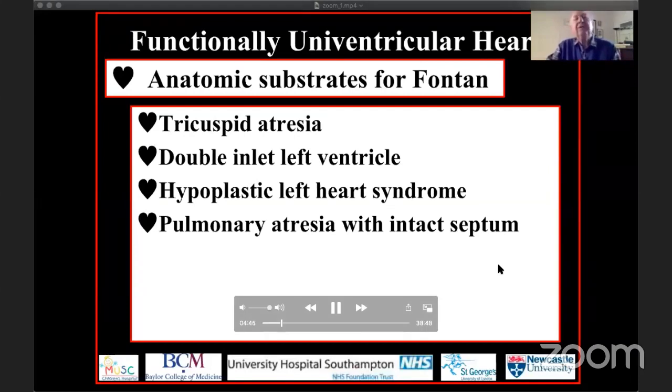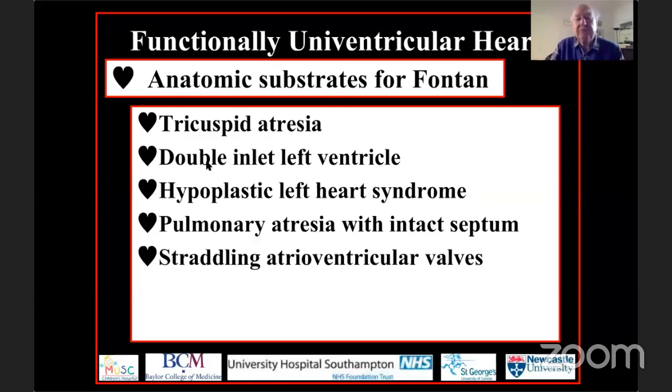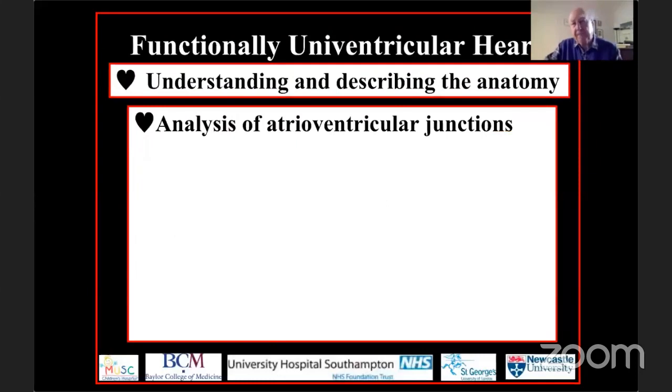The worst end of the spectrum of pulmonary atresia with intact ventricular septum can be treated along the Fontan route, as can some patients with straddling atrioventricular valves, others with ventricular imbalance, particularly atrioventricular septal defect with right ventricular dominance. In this setting, the optimal means of treatment may well be to proceed along a functionally univentricular route, and the same applies for many patients with complex circulatory patterns.